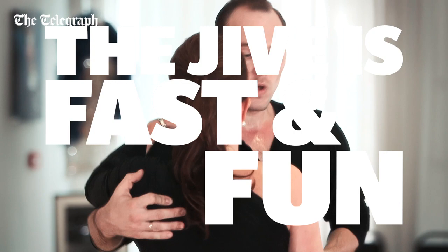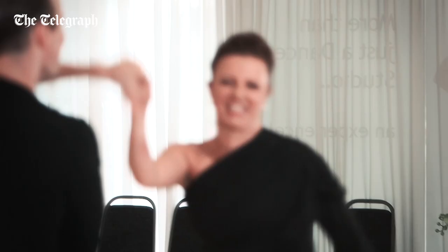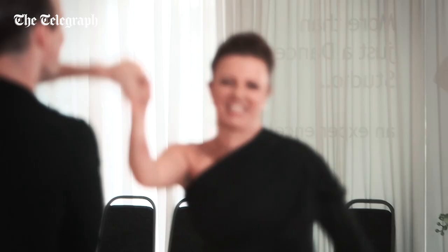The jive is fast and fun, but try not to bounce up and down too much. The head should stay fairly still and the movement of your legs and hips should be like a pendulum underneath the center.